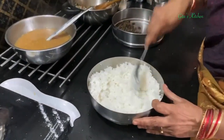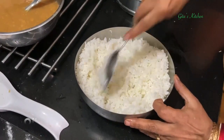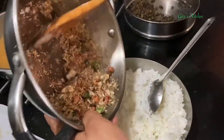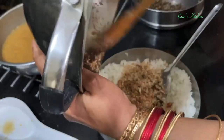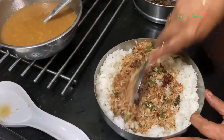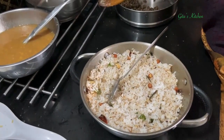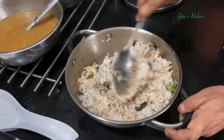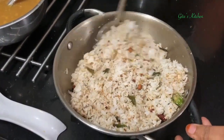Meanwhile, see this rice - I have just allowed it to cool and add just a teaspoon of oil to it. Then add this roasted coconut and other ingredients which we have fried and kept ready at the beginning, and mix everything well together. Just adding some salt to this. Mix everything with a light hand so that the grains still remain separate.